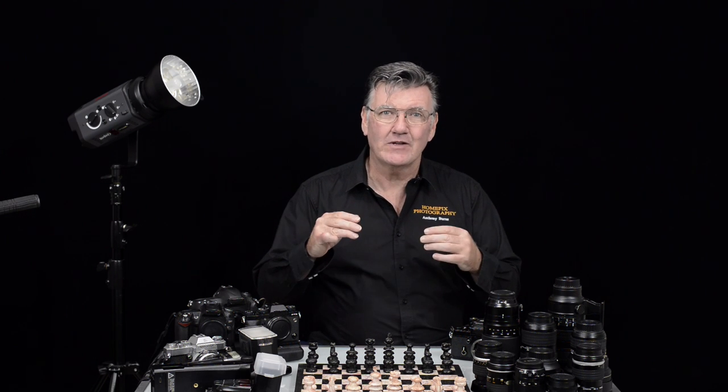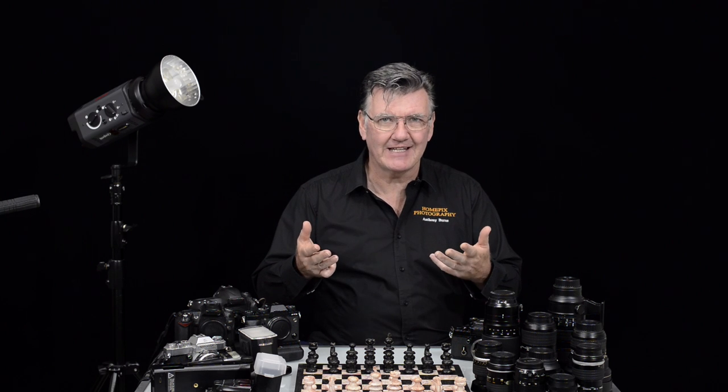However, because I like to shoot manually, I like to lock down everything, and that includes my white balance. So in your menu system, go to where it says white balance and let's have a look there.